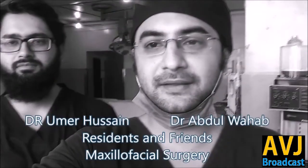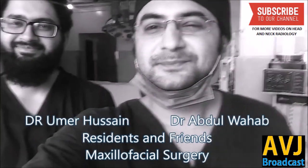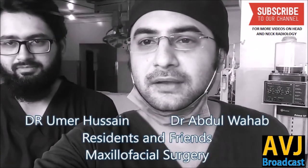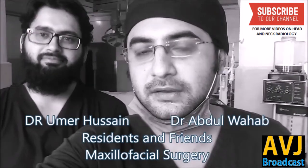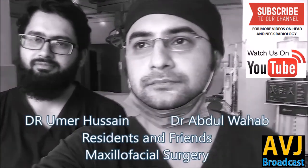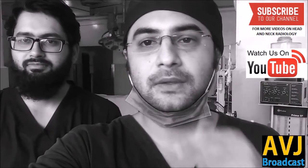Hello everyone, I am Dr. Abdul Wahab and he is my associate surgeon Dr. Umar. Today we are going to demonstrate an auriculotemporal nerve block along with an intra-articular injection in the TMJ. First we will do the marking and then we will demonstrate the injection as well. So let's start and see how it goes.